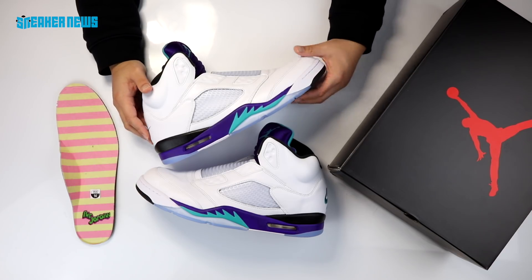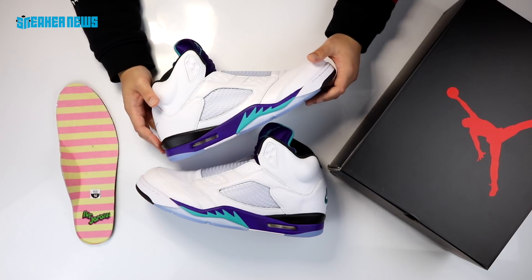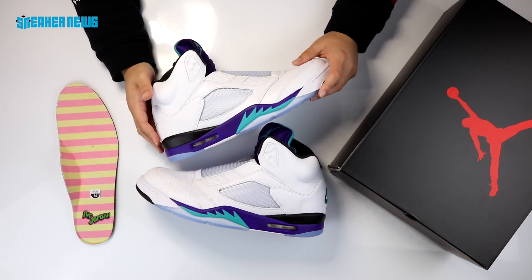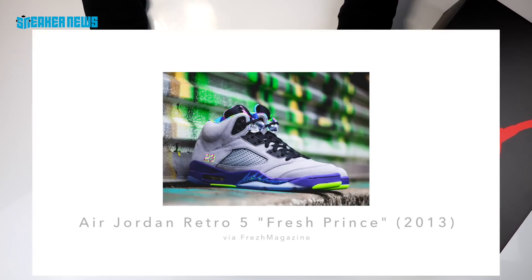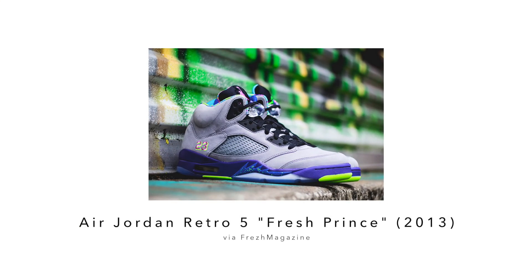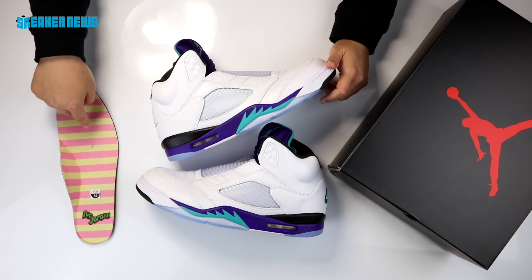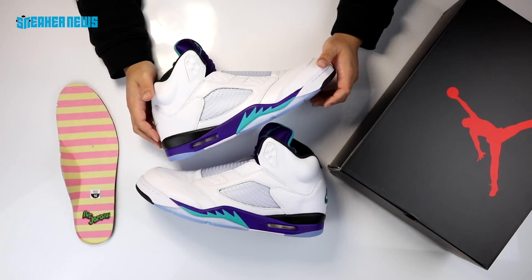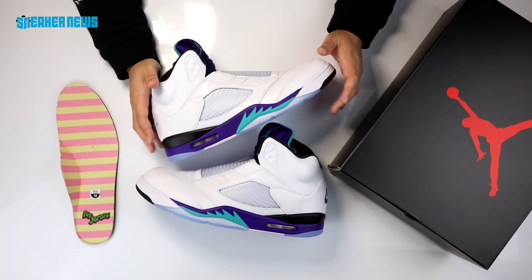It's been over five years since we last saw the Grape Fives. There was another Air Jordan 5 that dropped in 2013 nicknamed the Fresh Prince, which had a crazy gray and black upper with a wild color palette meant to mimic the color scheme from Will Smith's loud clothing and his very disruptive personality relative to the country club atmosphere of Bel-Air.